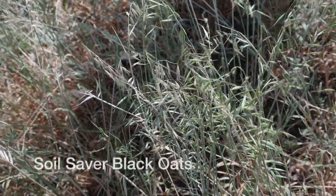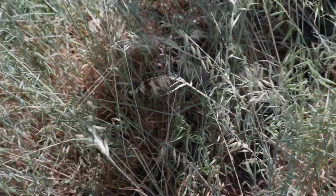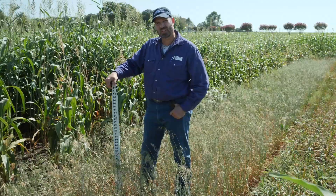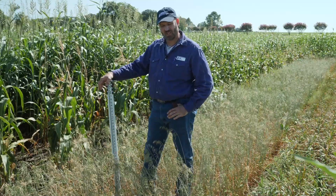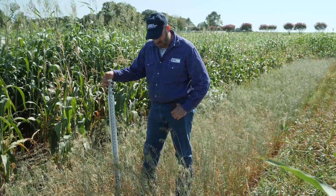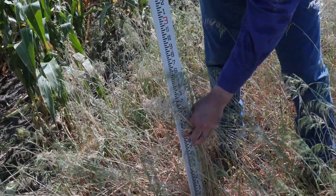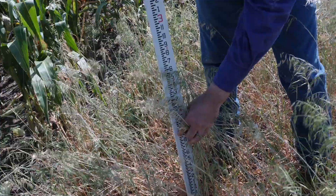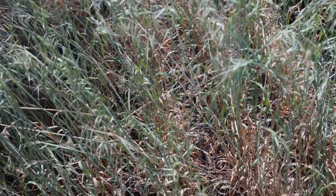This plot is Soil Saver black oak. This probably falls into the category of you don't know until you try it. I would not normally expect an oak to do well spring or summer planted in Oklahoma. But we got a decent amount of growth, so this may be something worth looking at. It may work well for a ground cover — something short, fairly short season.